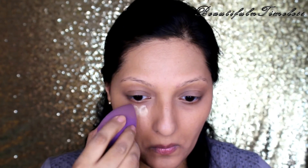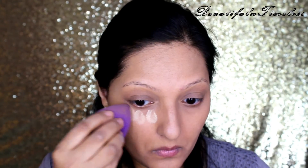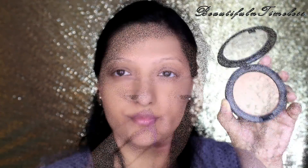Now I'm setting the eyes, nose, forehead, and chin with the Banana Powder. For setting the rest of my face, I'm using the MAC Matte Mineralize Skin Finish in the shade Medium Dark. This powder has no shine or shimmer and is absolutely natural.